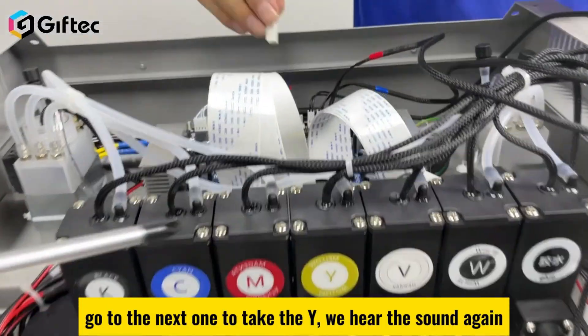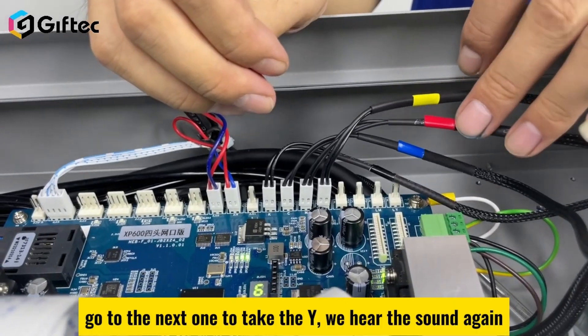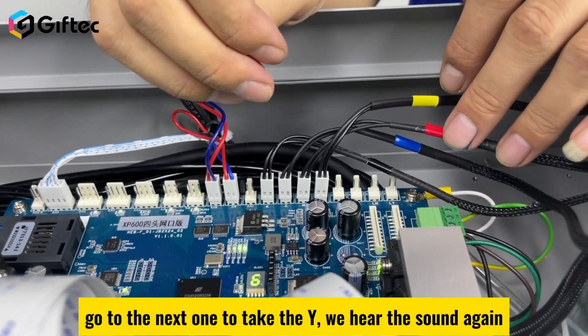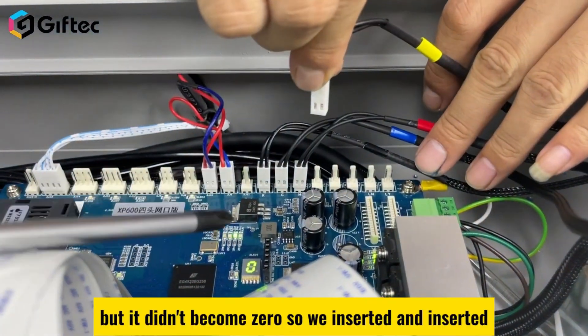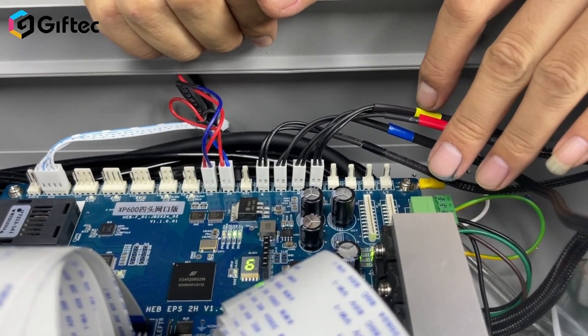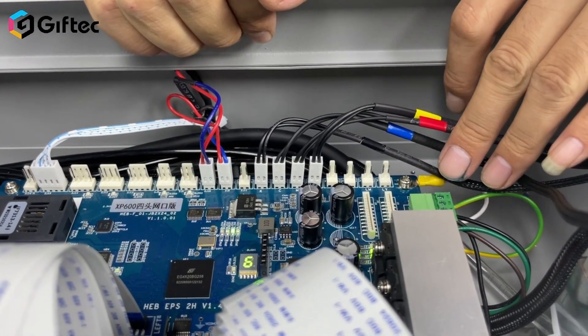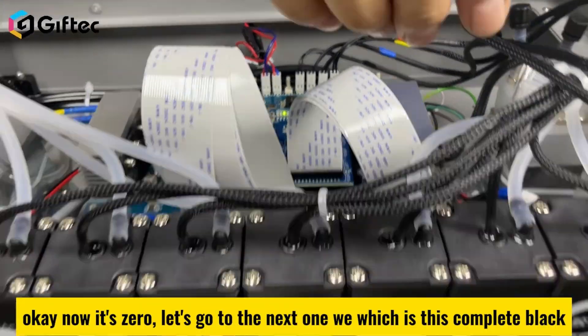Take the Y cable and insert it. Listen for the sound. When it stops, check whether the counter has become zero. If it did not become zero, re-insert it. Once it reads zero, move on to the next cable.